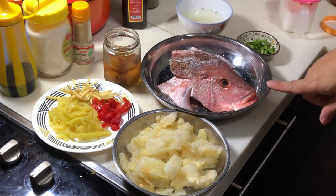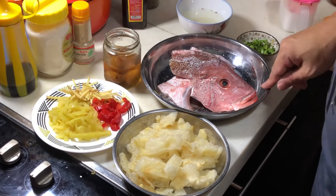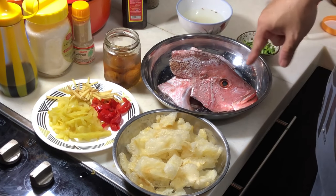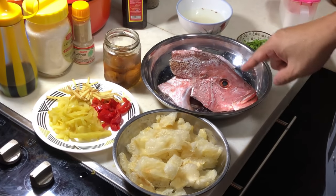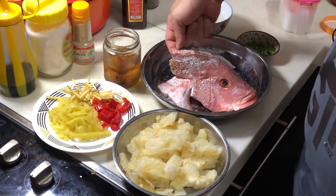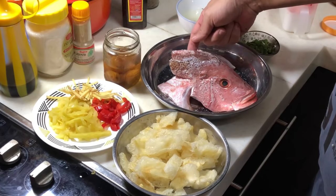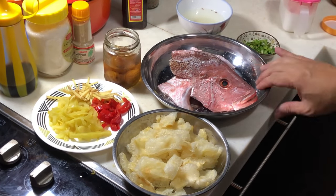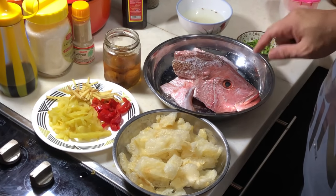I have a red snapper fish head here where I make two slits on top and I sprinkle a little bit of salt on it. Remember, always wash the fish kidney thoroughly. If you don't know where the fish kidney is, you can watch my previous steamed fish video — I've made a lot of steamed fish videos here. Just go and check my playlist on seafood.